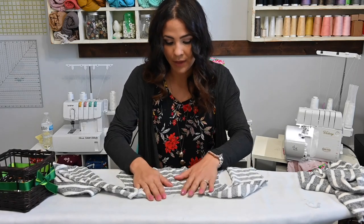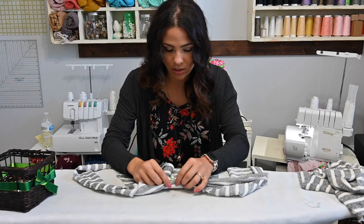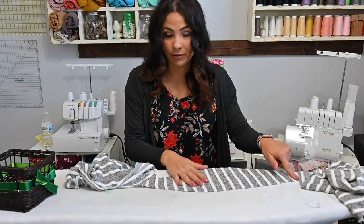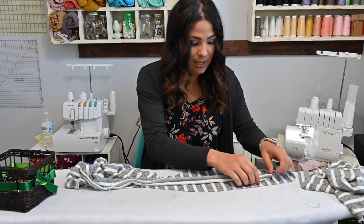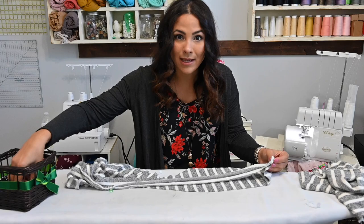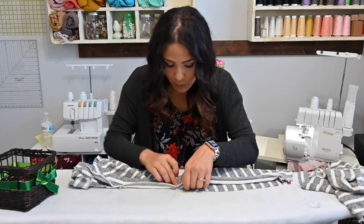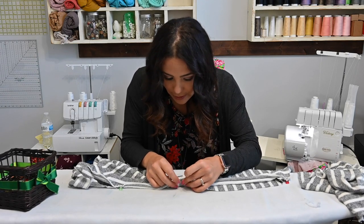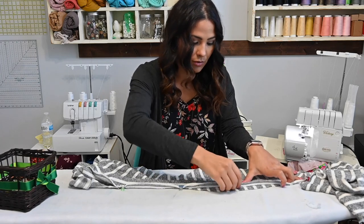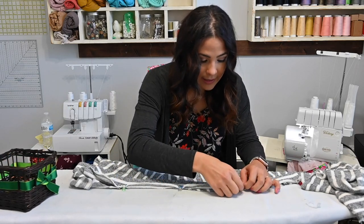Then I'm going to open up and where I marked that half, I'm going to put my cardigan band and match that up. Then I'm going to go down one side of the front and match that raw edge. It's a little bit shorter, so you're going to have to stretch a little bit. I like to go ahead and pin the bottom first so it's nice and even, and then I pull it a little to stretch out my band so it's straight and kind of hold it where I want to go next, so I can pin or clip it.